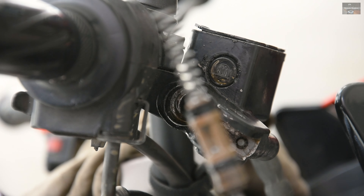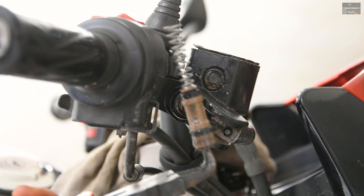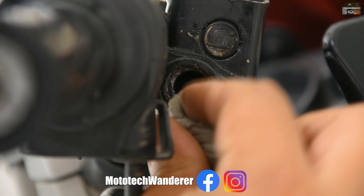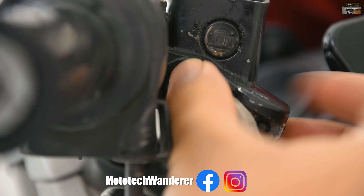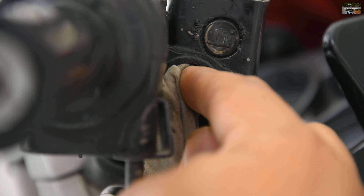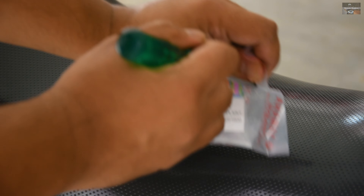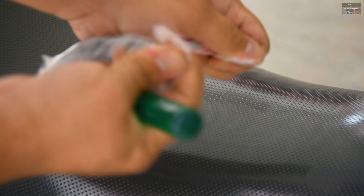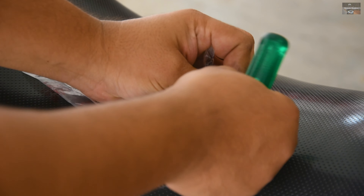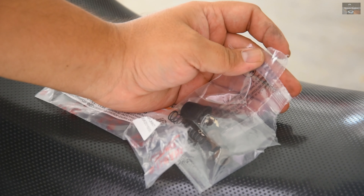We will remove the circlip puller from the circlip and pull out the master cylinder, which is also loaded by a spring inside. Now it's time to install a new master cylinder assembly. This is the new master cylinder assembly — you can see the part number on the screen — and we will install it in reverse order, just like we removed it.